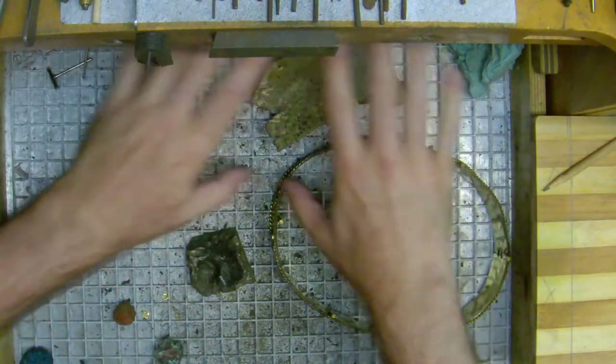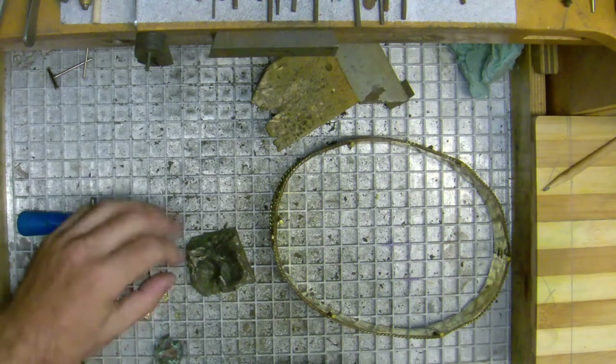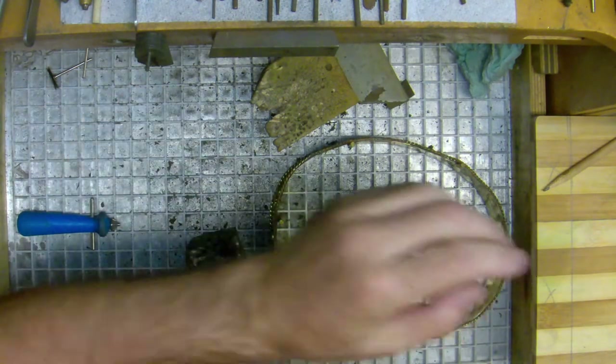A lot of people don't really clean their bench and end up with literally piles of stuff everywhere. If they drop a gemstone or a tool, it gets lost. What you want to do is make sure every morning your bench is clean and organized and ready to go — it keeps you organized and gets you mentally prepared.